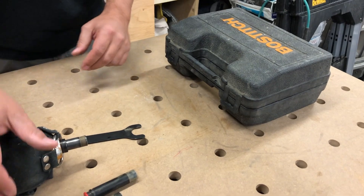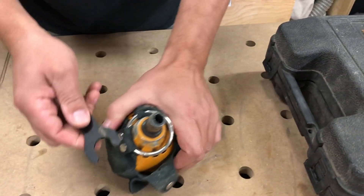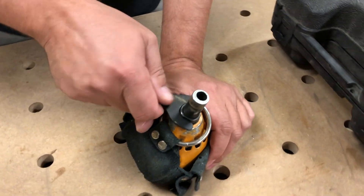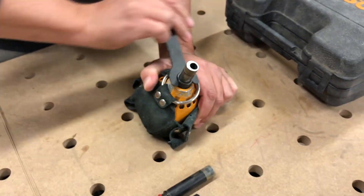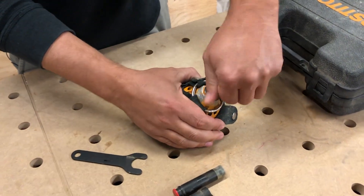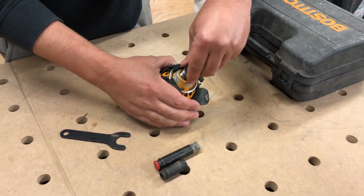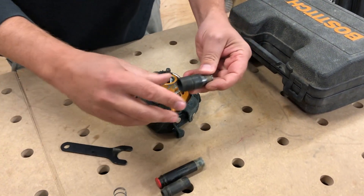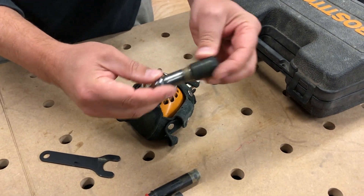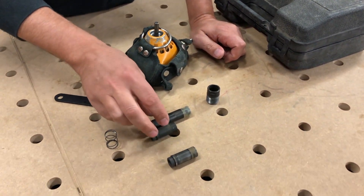Some of you are wondering how to change these noses — they don't just screw out. You've got to use the wrench and it comes off like this. Once you take this apart, take the spring out, take the collar off, and then you can switch to different sizes.